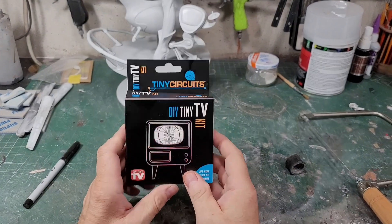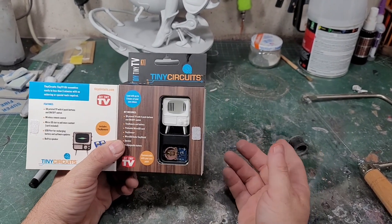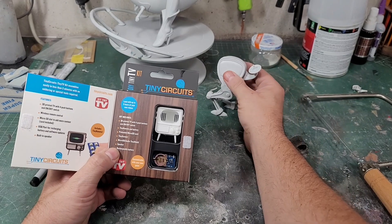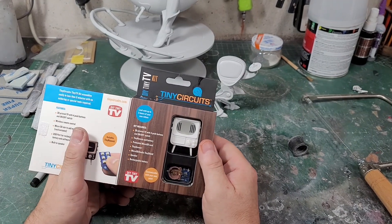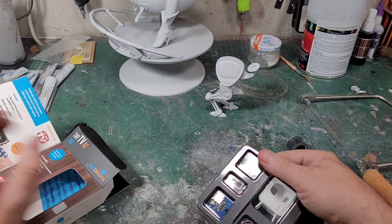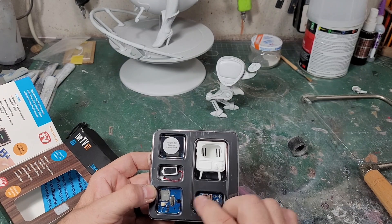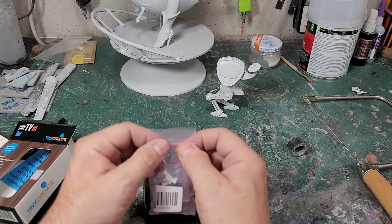So this is what I bought to put in this guy's face. I think the screen is just big enough — it's actually a really cool kit. You get a 3D printed TV that's the size of the screen, which I think is going to be just about right. I may have to reshape his face a little bit. It comes with all the stuff you need to put this together, including a battery.